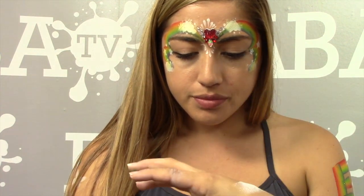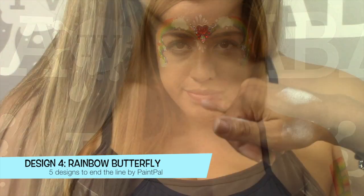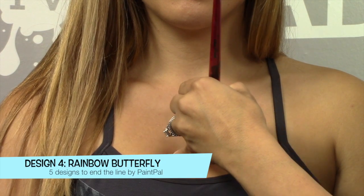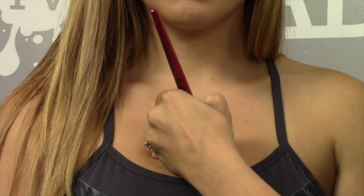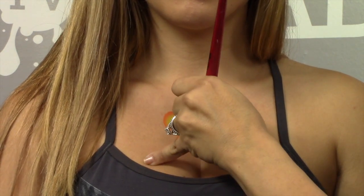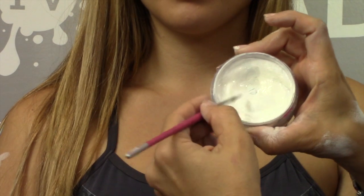Since I've already used her face, I'll show you a design on the chest — kind of the opposite approach. Instead of using a jewel as a centerpiece with rainbows around it, I'll use the rainbow as the centerpiece and white around it. White keeps it simple and pops against the rainbow. Start by making two loops — one bigger, one a little smaller underneath — on each side. That creates the beginning of your butterfly centerpiece. Then load your brush with white.